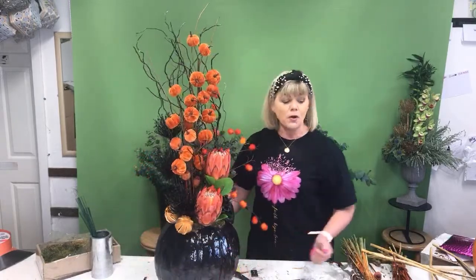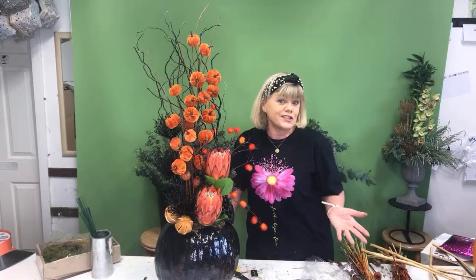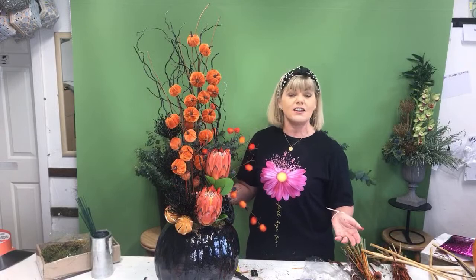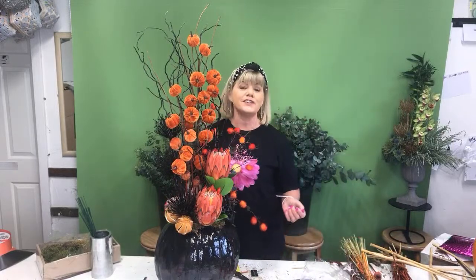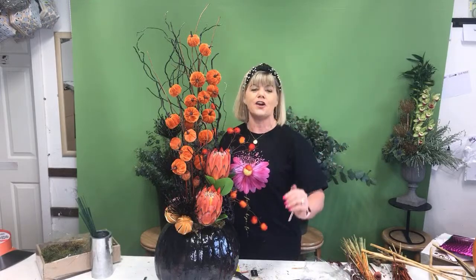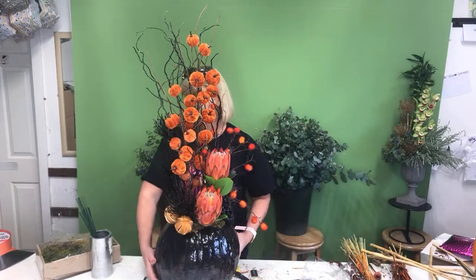There is our pumpkin arrangement in all artificials — do you like it? It's lovely! Nobody ask me what it costs because I haven't got a clue. But for our students, you know the story — write down your recipe and all the materials you've used and then you can work out the cost. Those proteas are probably about €15 each.